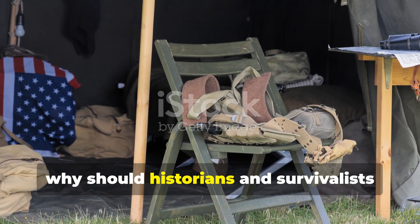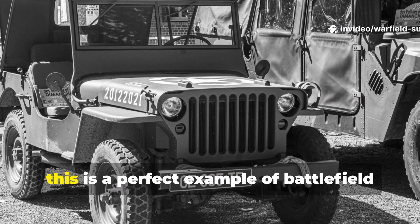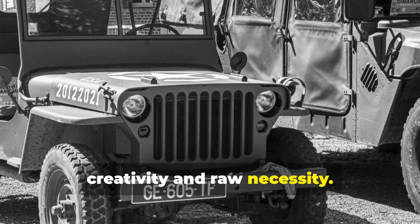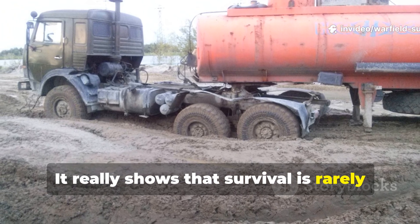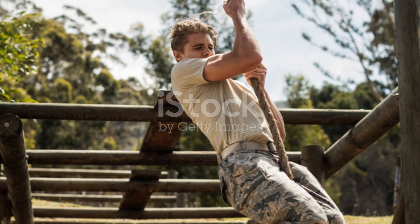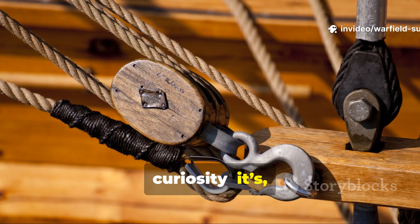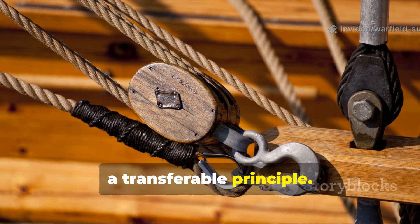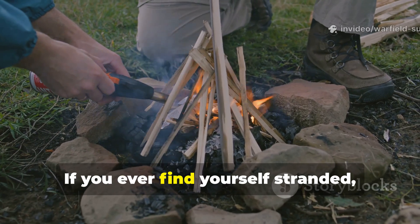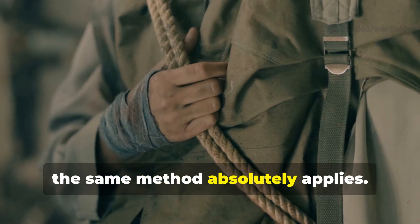So, why should historians and survivalists care about this little trick? For serious history buffs, this is a perfect example of battlefield adaptation — the intersection of human creativity and raw necessity. It really shows that survival is rarely about having the best gear; it's about knowing how to manipulate what you have. For modern preppers, this rope trick is more than just a curiosity — it's a transferable principle. It proves that mechanical advantage can actually replace machines when power is scarce. If you ever find yourself stranded, building a shelter, or lifting debris after a disaster, the same method absolutely applies.